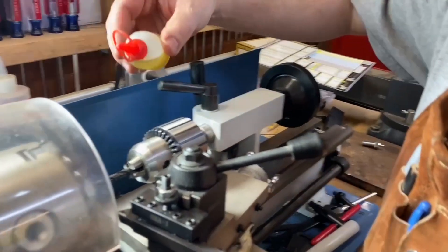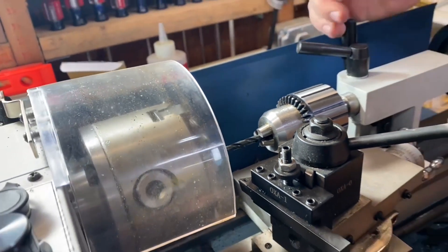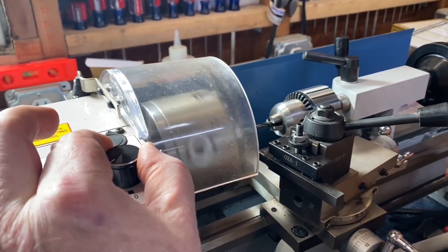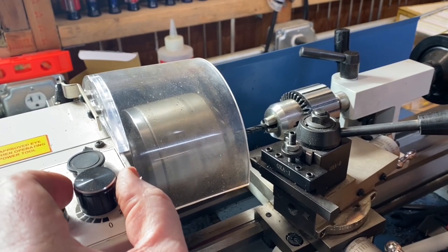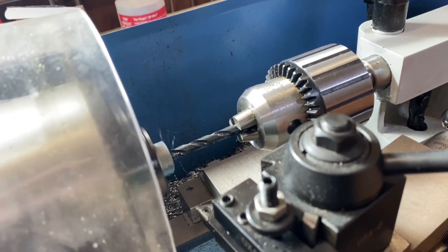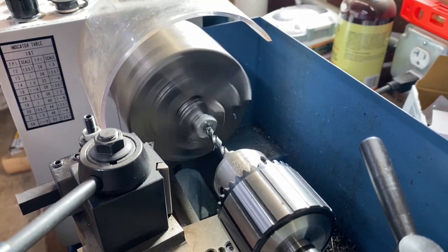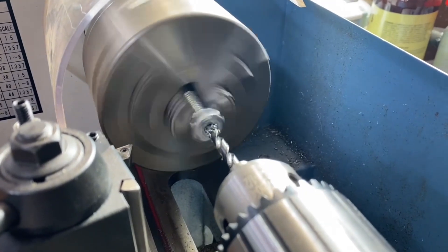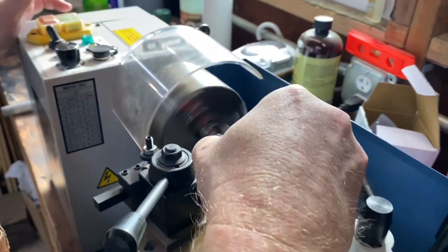We're going to put a little bit of Tap Magic on the end of the bit and work it in and out, similar to what we did with the drill press, just to get it started. We've got it locked into place, wheels set, bit right against the workpiece, and we're going to turn the lathe on. We don't want to go really fast — a moderate speed is good — and we're going to slowly start to work the bit into the piece. We'll back out a little bit and put more lubricant on to keep the bit cool and sharp.